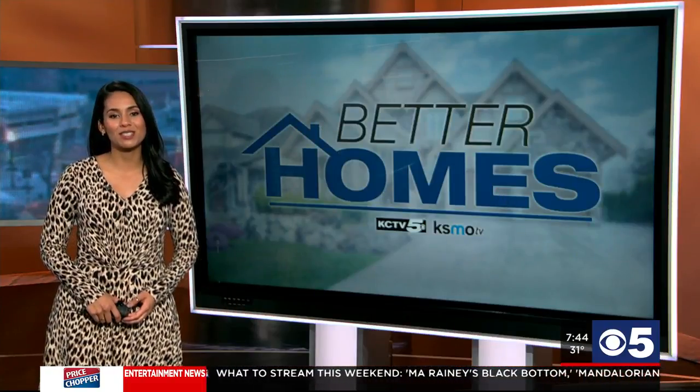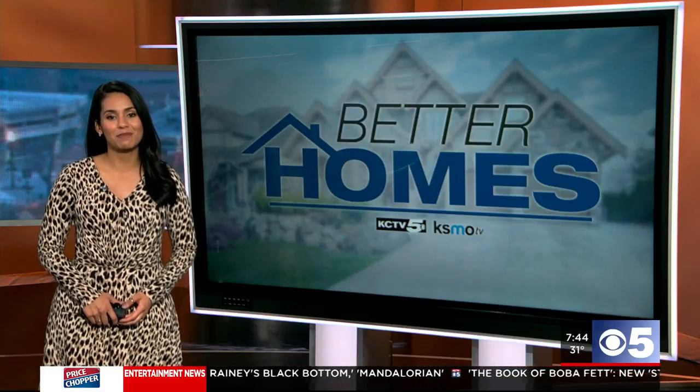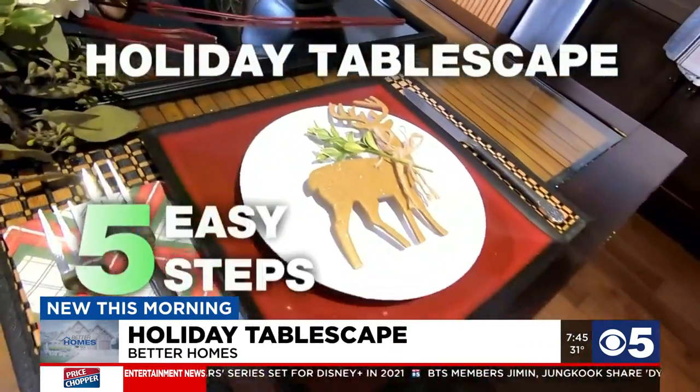KCTV5's Belinda Post is going to show us how you can take your holiday meal to the next level in this Better Homes Report. So you've decked the halls, but your winter table is looking a little bit bare. We're going to show you how to do a holiday tablescape in five easy steps.